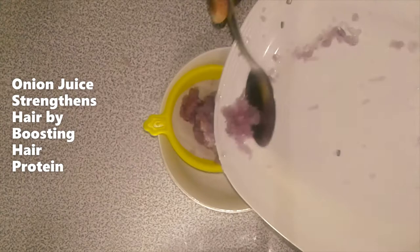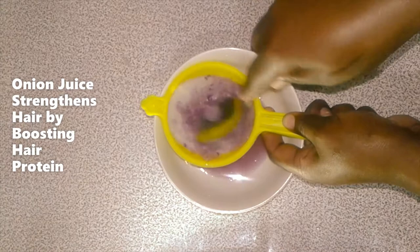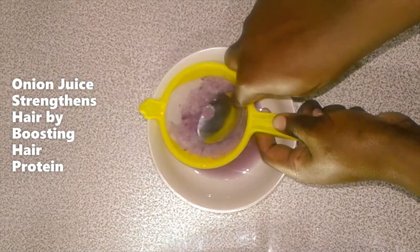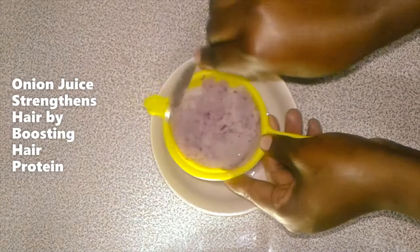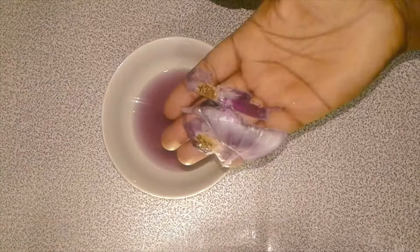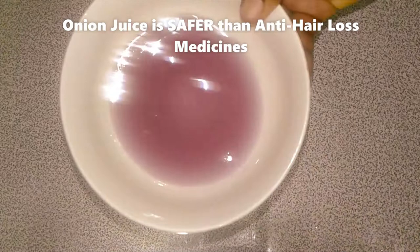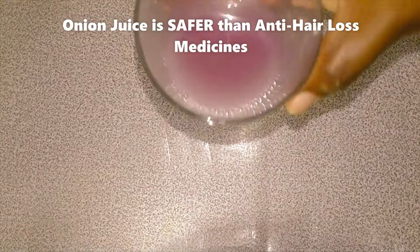I'm going to use a strainer or sieve to sieve out the juice. I'll use my tablespoon to press on the paste as it gets sieved. I'm sieving the juice from the paste because you only need the juice. I'll keep pressing — and we are done. This is the juice. I'll get that glass and pour the juice in.